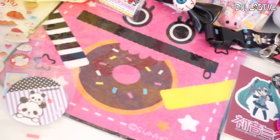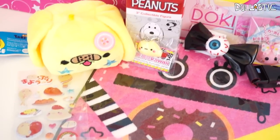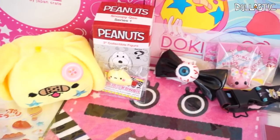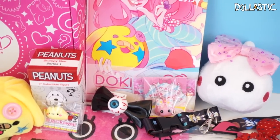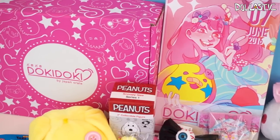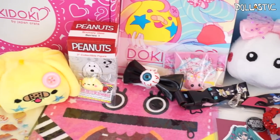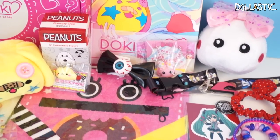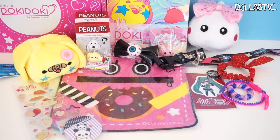Here are the items I got from my June Doki Doki Crate. Out of all of the items, I think my favorite is probably the Take plush because I think it's so unique that they created another character for themselves. And I really like the little creepy cube eyeball bow — I think it's so cute. What do you guys think? Which was your favorite item? Please let me know in the comment section below. As always, thank you guys so much for watching. Until next time, bye guys!